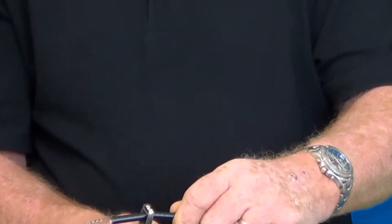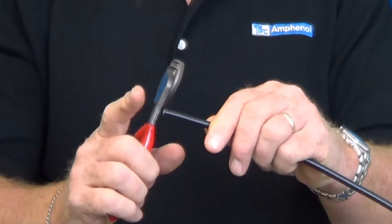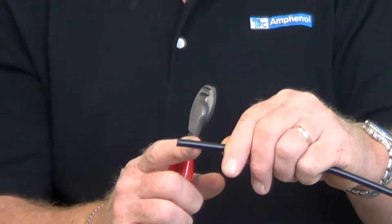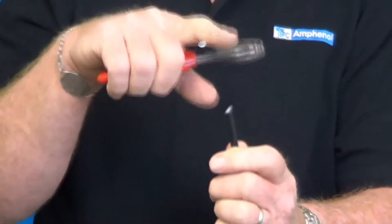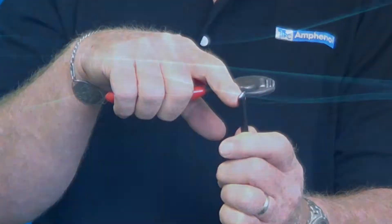The reason you cut it flat is, when you put it into the preparation tool, the center conductor when it's trimmed has to be a certain length — 5/16ths of an inch. If I cut it improperly and I cut it on an angle, and then I put it into the tool, you can see where the center conductor will not be the right length.